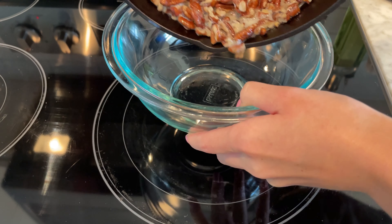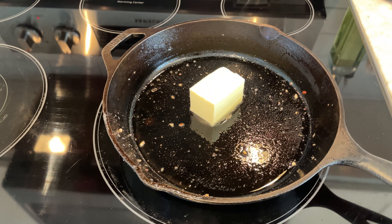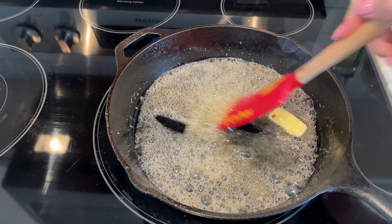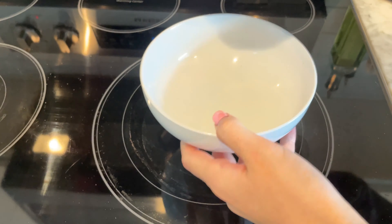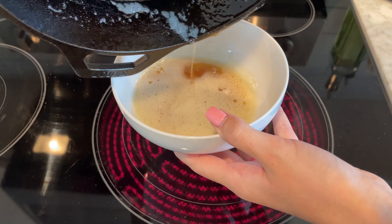In the same cast iron skillet, melt half a cup of unsalted butter over medium heat. Continue cooking, swirling the pan occasionally, until the butter turns a golden brown and gives off a nutty aroma. Once browned, remove the skillet from the heat and let the butter cool slightly.